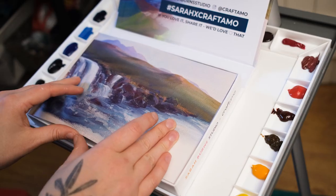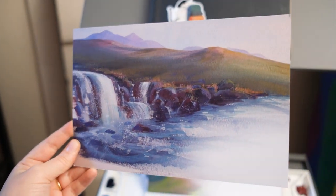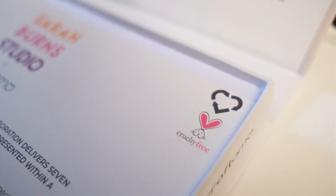Opening the box is an experience in itself, and it features artwork painted by me using the brushes included. I'm really proud to work with Craftamo, who believe in 100% cruelty-free products.